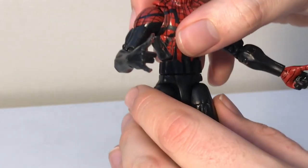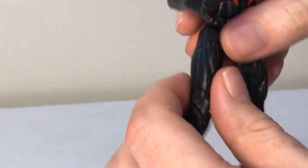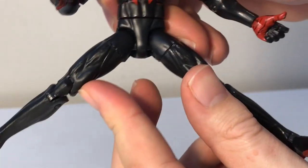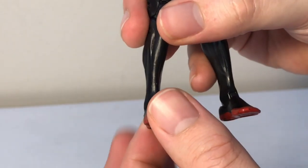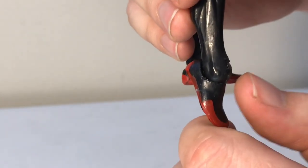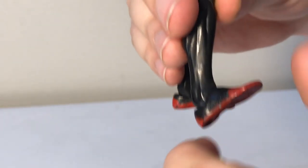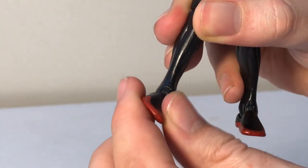He has a hip swivel, upper thigh swivel, T-jointed leg joints, and his feet can hinge down this far and hinge forward this far. He does have an ankle rocker which allows for ankle pivot.